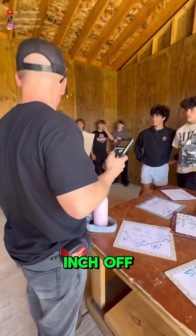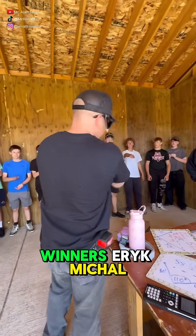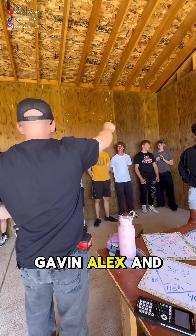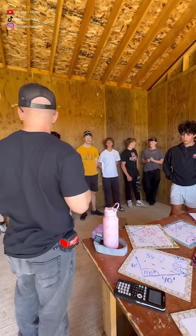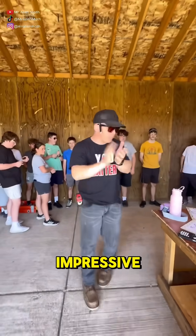You guys were a half an inch off? Yeah. All right — winners! Eric, Miha, Gavin, Alex, and Matt. Nice work, guys. Half an inch off — that was impressive.